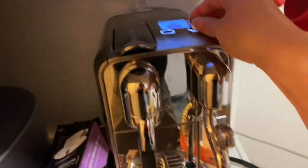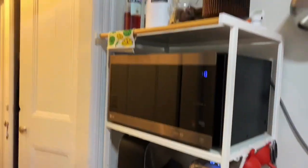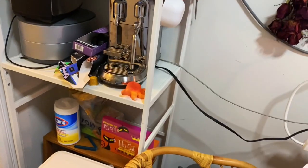The milk frother is super easy to use and clean as well. There's a big water container that's easy to take out and refill, and it doesn't take a lot of space in your kitchen. Slim and attractive.